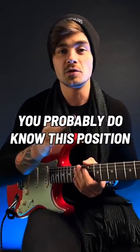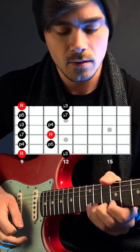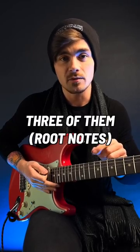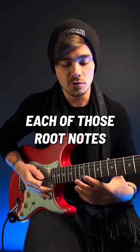Even if you don't know much about theory, you probably do know this position of the minor pentatonic. A major second is two frets higher than the root note, and I can see three of them in that position. So two frets above each of those root notes is a major second.